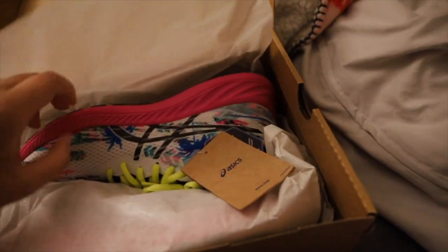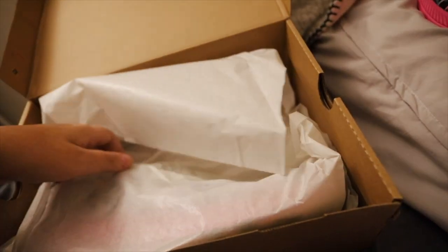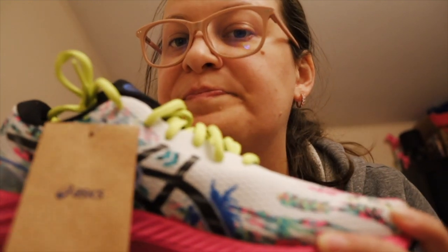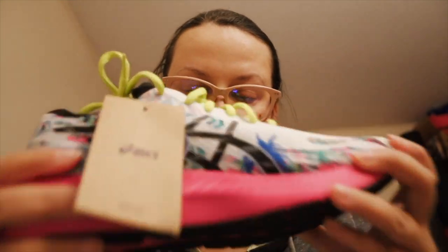And inside — let's get some more. So here are the sneakers. They look like this. They smell nice, actually, with that new smell. I really like the smell of new sneakers.